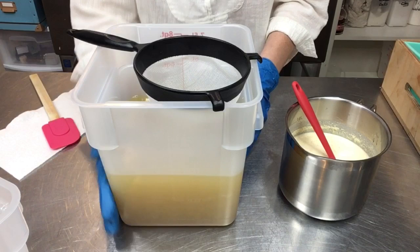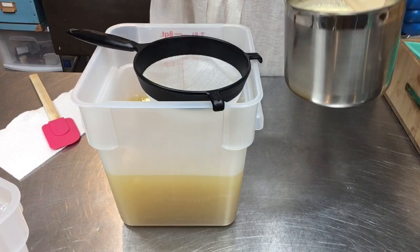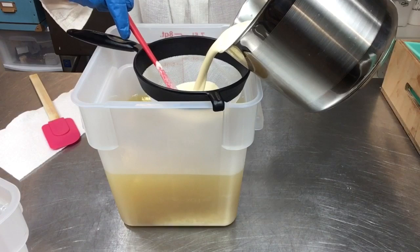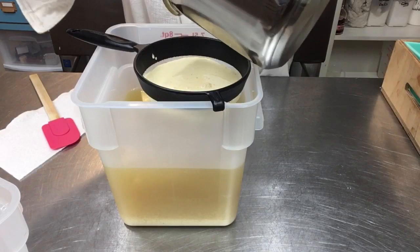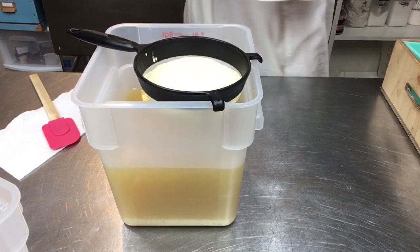I'm going to run this through the strainer just because the goat's milk is real thick and I want to make sure there aren't any chunks in there. Then I'll hand stir it and we can stick blend when we add the colors. I'm hoping to do a little piping on top - I'd like to save off a little bit and try to do some little faux apples on top.